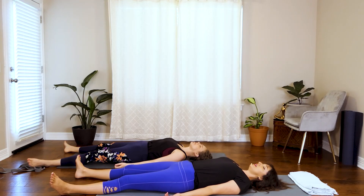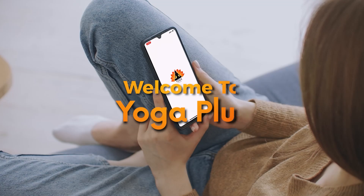This is a great stopping point, so you can go ahead and pause the video here and relax in Savasana for as long as you like. We'll see you next time. Thank you so much for joining.